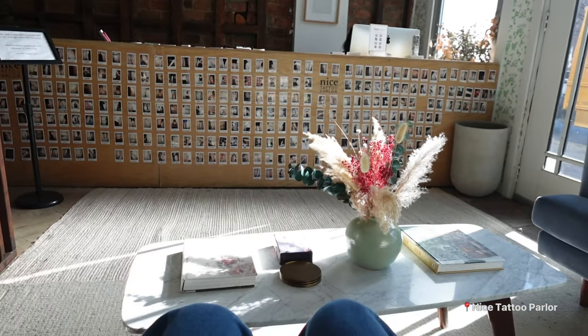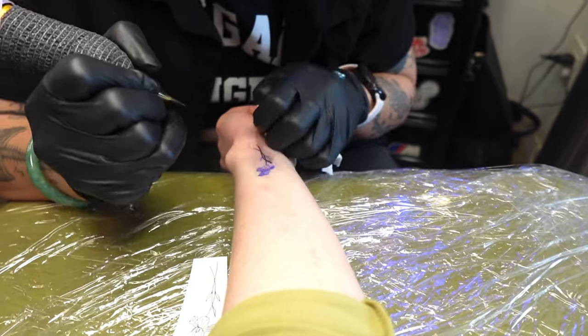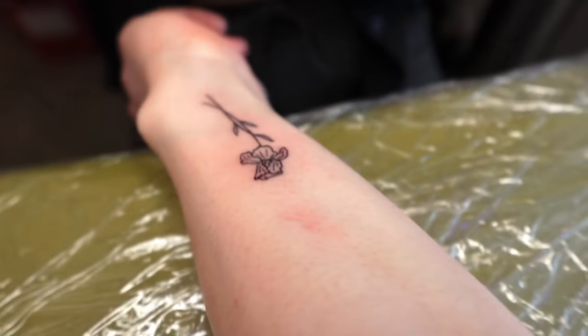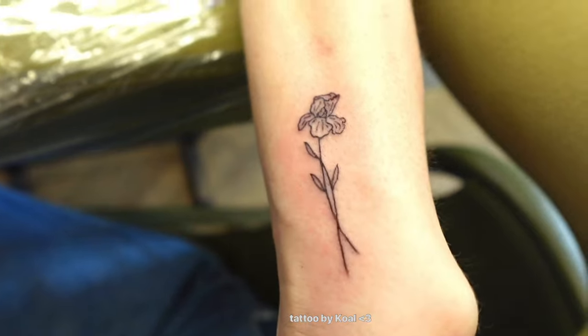Then I went for my second tattoo appointment and I thought it was gonna be more painful, but actually it wasn't. My iris flower turned out looking even better than I thought it would.